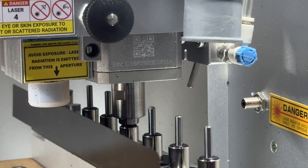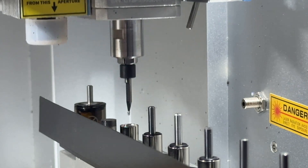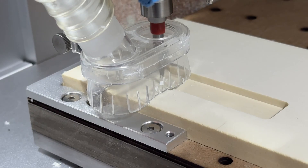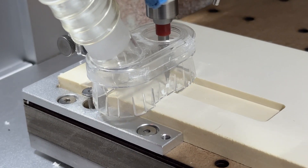The collet is the part of the spindle which holds our bits during machining and releases them during tool changes. You might consider changing the collet to be able to use larger or smaller cutting tools with your CNC, or to replace a malfunctioning spindle collet.